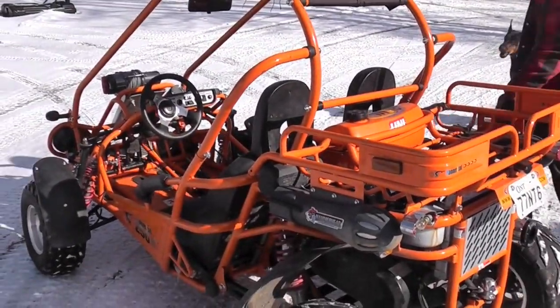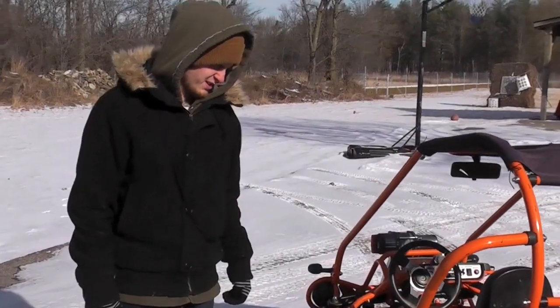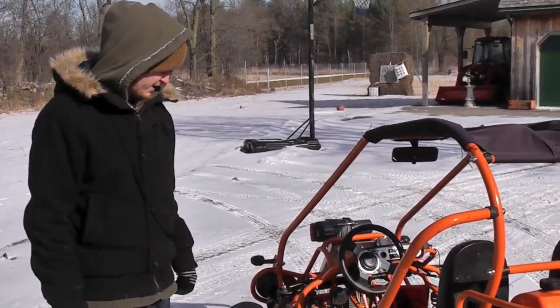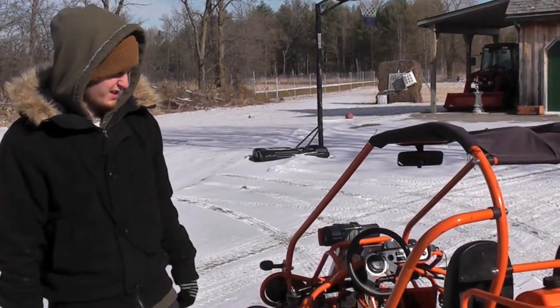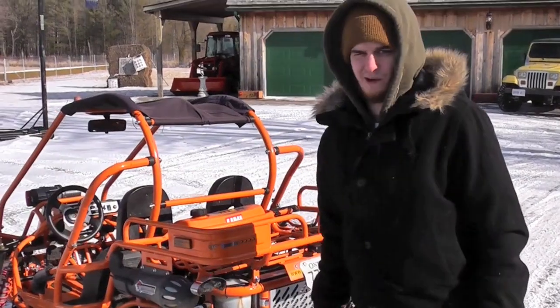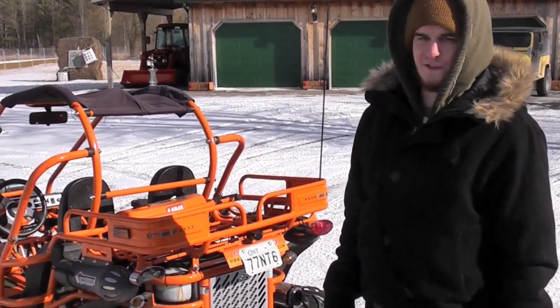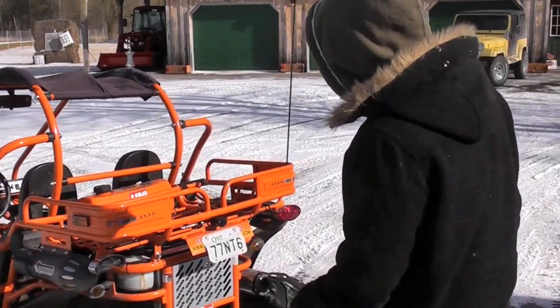We had a lot of fun with it in the summer, getting muddy and all that goodness. What's great about this Hammerhead 250 Super Sport is it's actually Canadian made — it's not that cheap China stuff you see around where you drive it for one week and the next week it doesn't work and you're throwing it on Kijiji for fifty bucks. This is the real deal right here.